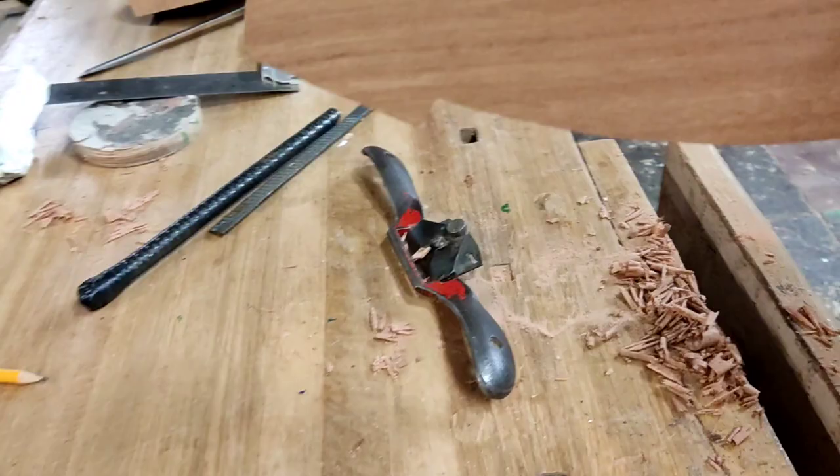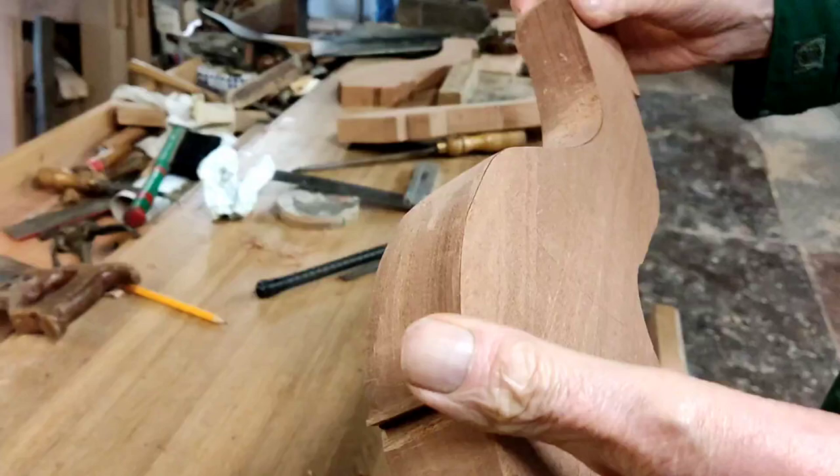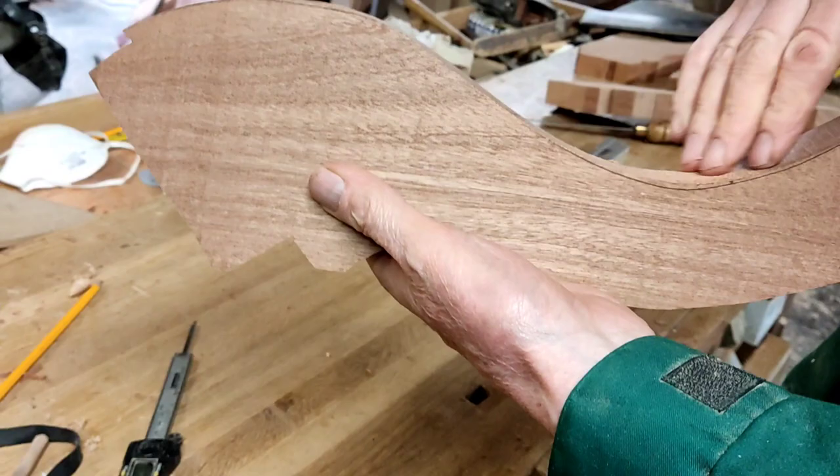They wanted to do the shaping down by hand. They had a whole range of spokeshaves, but I use mainly that one. And they used them for long, long minutes of the day.